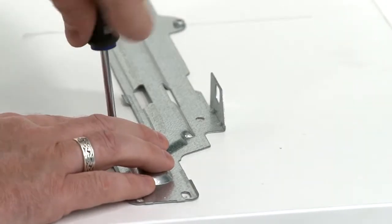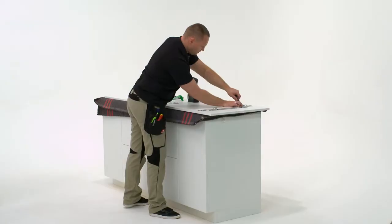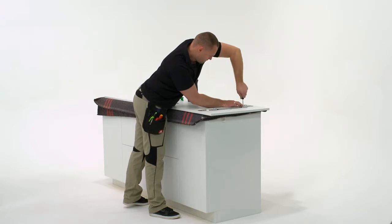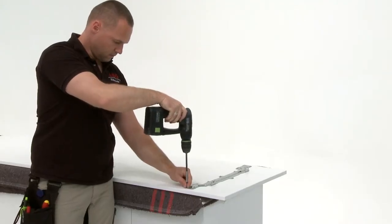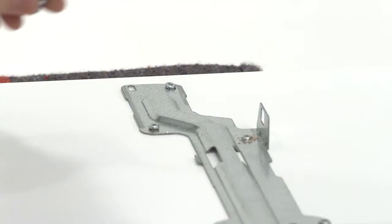Now using a point, mark the other eight screw positions. Next, fully fix the bracket into position by fixing the further eight screws in place.